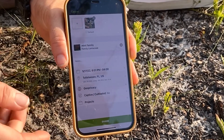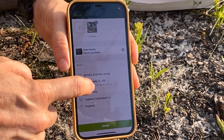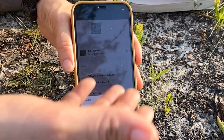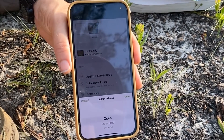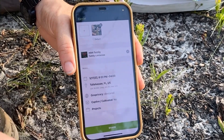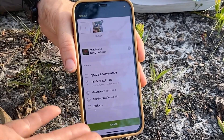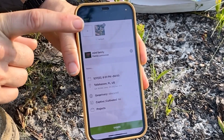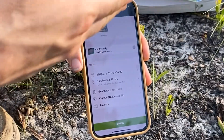One thing I would mention is I always recommend people obscure their observations — the location of the observation. That's because poaching is an issue with a lot of rare plants, and even if it's not a rare plant, it might be in a sensitive habitat near rare plants. So I prefer to be on the careful side and obscure my observations. Then you click 'Share' and it uploads to your iNaturalist page, and hopefully someone will identify it for you. At least it got you to the family and probably the genus, and you can go to the next website to figure out what it is from there.